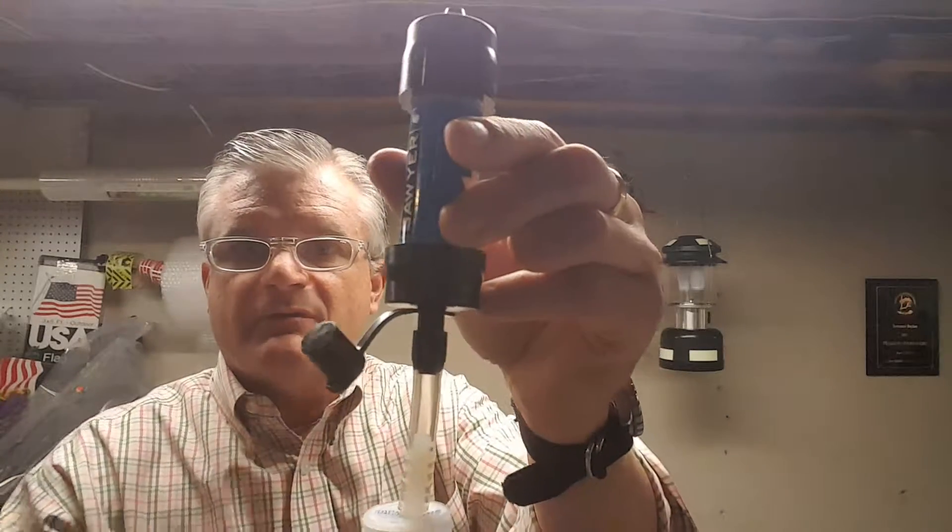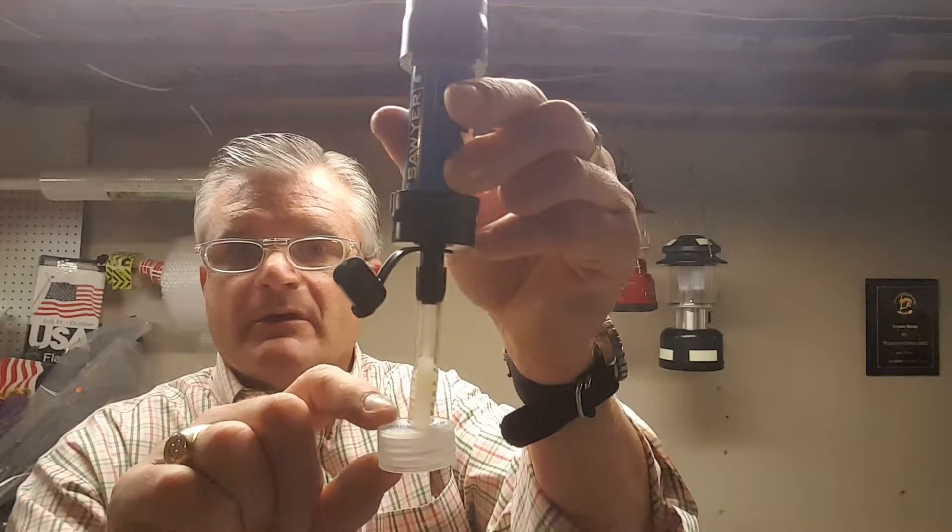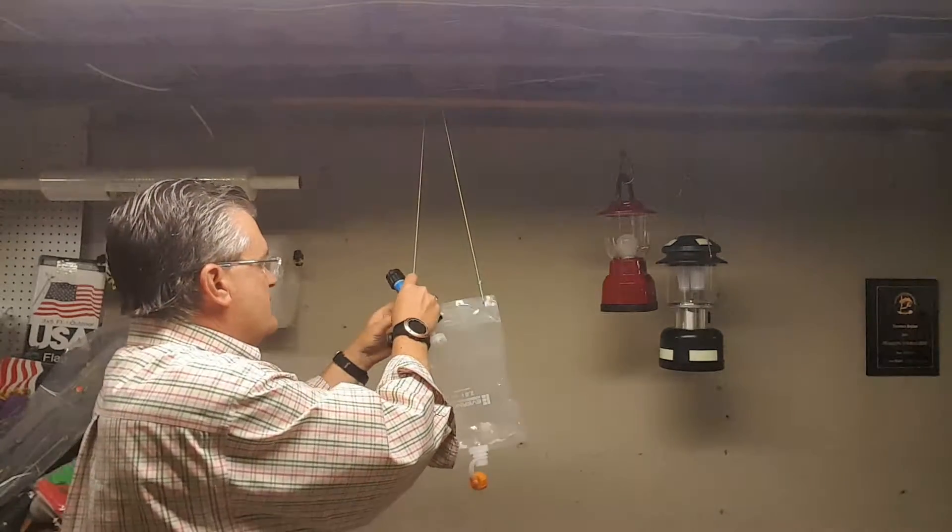So again, the three components are: Sawyer Mini, hose, nylon barb, and bottle cap. I then created this little system.